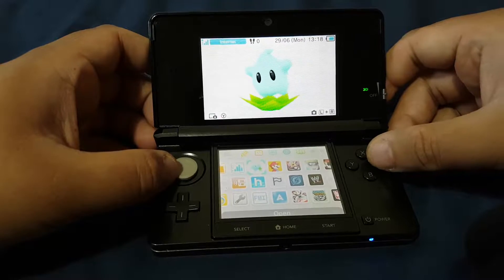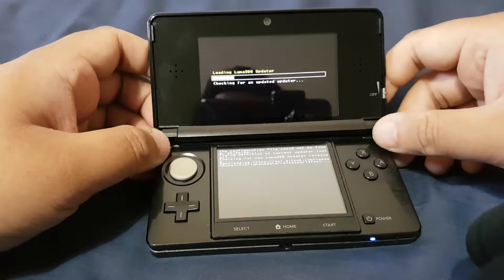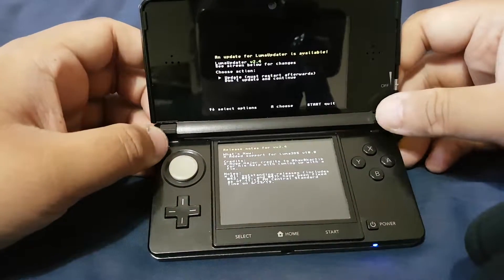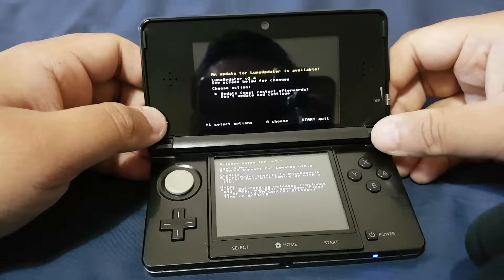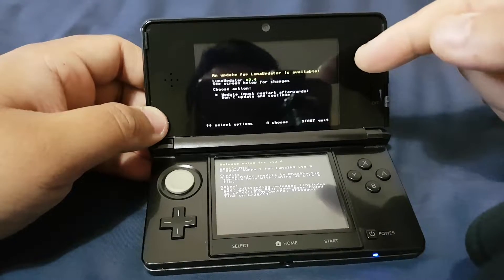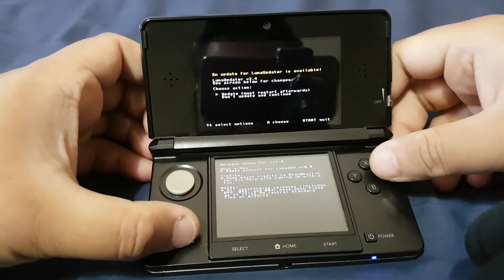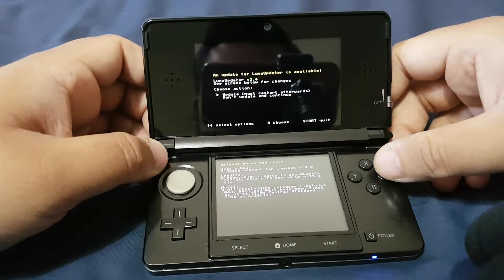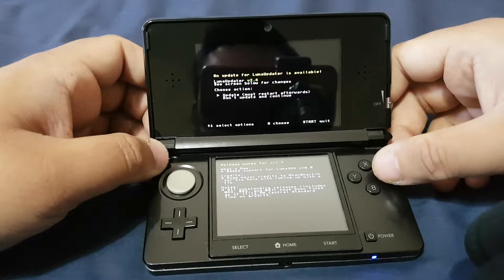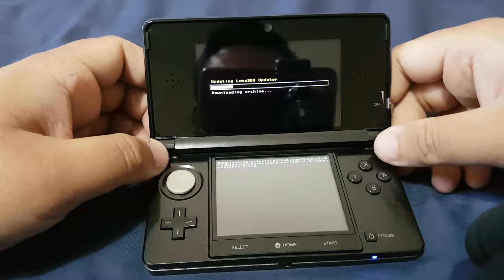Here you can see there's an update for the Luma Updater available — note this is an update for the Luma Updater itself, not for Luma 3DS. So now let's update the Luma Updater. Here you can see it is updating the Luma 3DS updater.